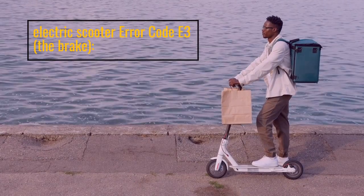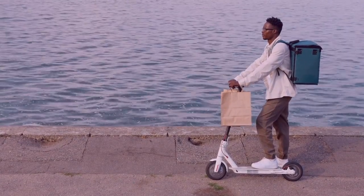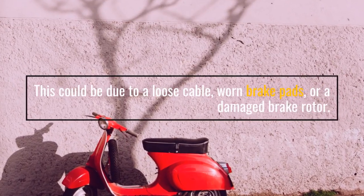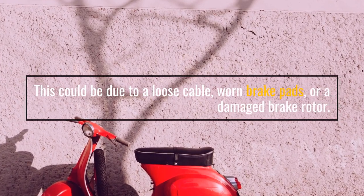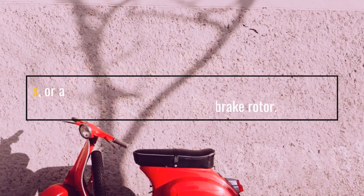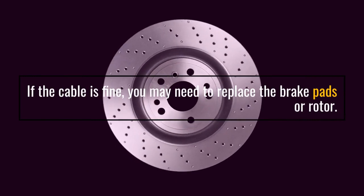Electric Scooter Error Code E3: the brake. This could be due to a loose cable, worn brake pads, or a damaged brake rotor. If the cable is fine, you may need to replace the brake pads or rotor.